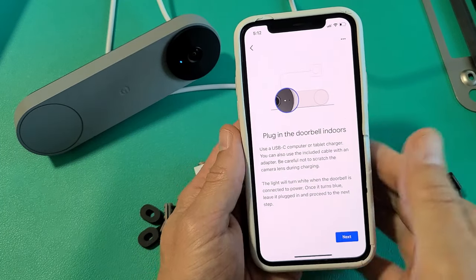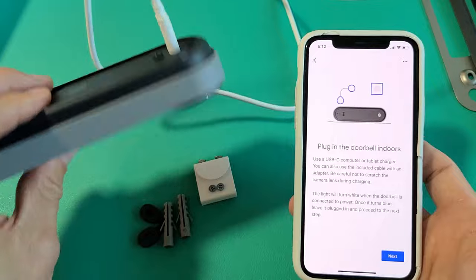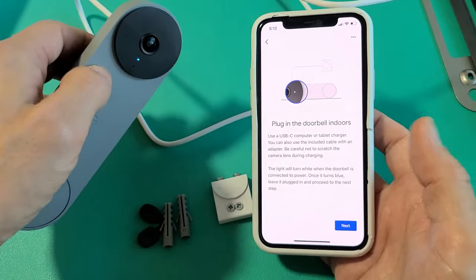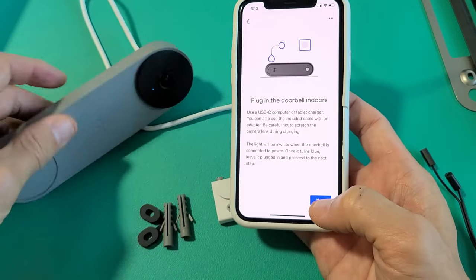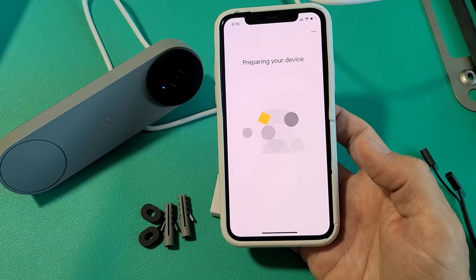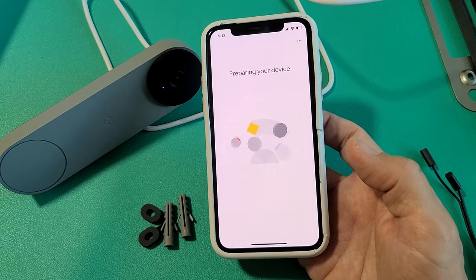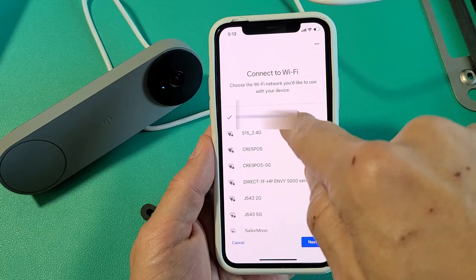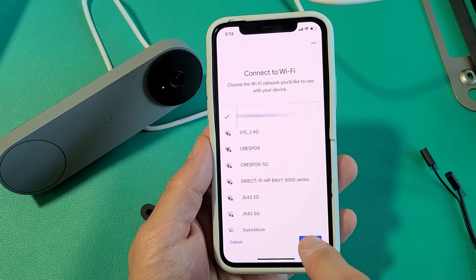Now it says 'Plug in doorbell,' which we already did. What you want to do is just wait for the blue light to be solid — ours is already a solid blue light right there, so we're going to tap on next. Preparing your device, connecting to Nest. Then 'Connect to your Wi-Fi' — mine's already connected here, so I'm going to go ahead and tap on next.